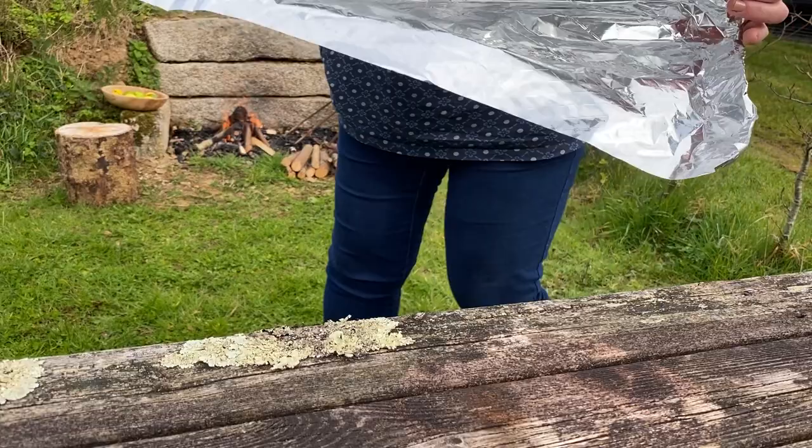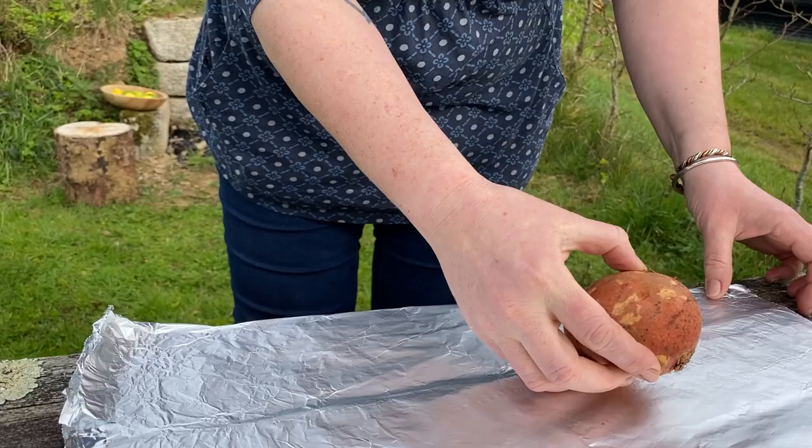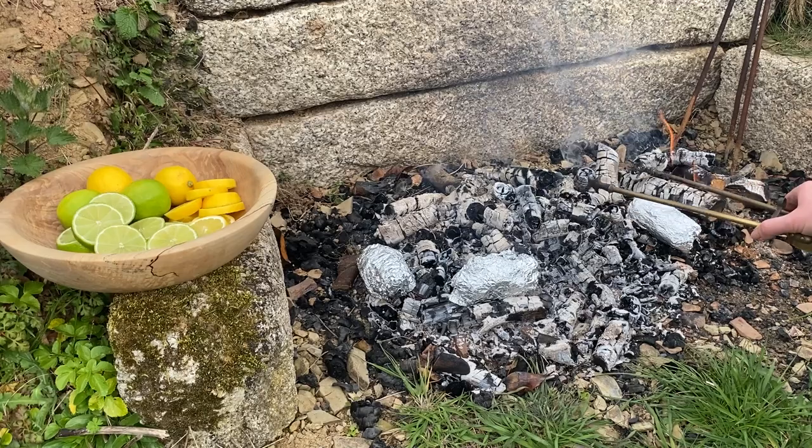Now it's time to start on those sweet potatoes. Layer up a double sheet of foil, then either slice the skin of each potato with a sharp knife, or prick with a fork several times. This is just going to prevent your potatoes from exploding in the fire due to a buildup of steam within the skin. Roll each potato up in the foil, and then we want to bury them into the embers of the fire.